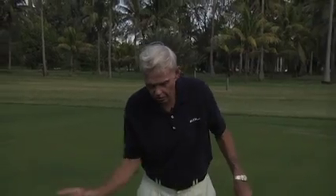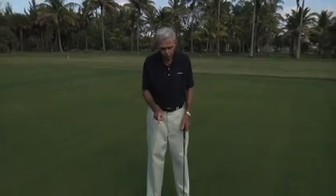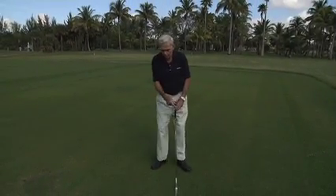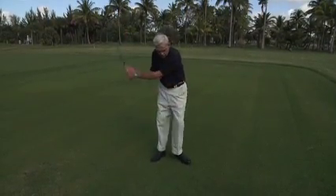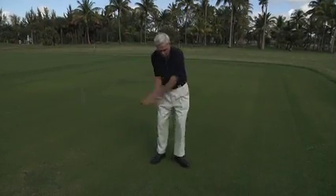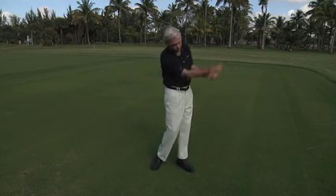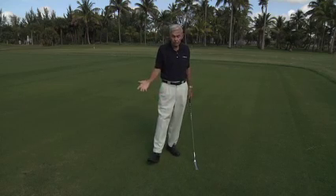In cutting grass, we cut the same grass both directions, so we have the same speed both directions. Don't make the mistake of using your golf swing — going back slow, fast down. That won't work. The grass whip action is just cutting grass. That's a simple thing. Anybody can do that.